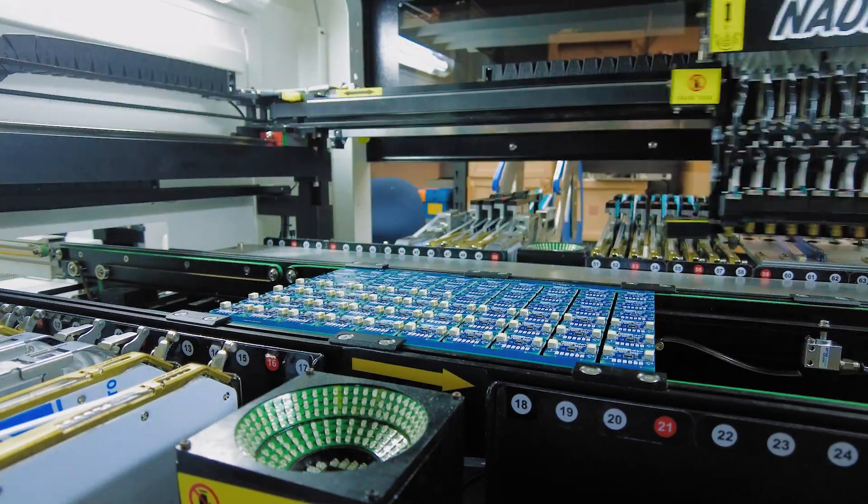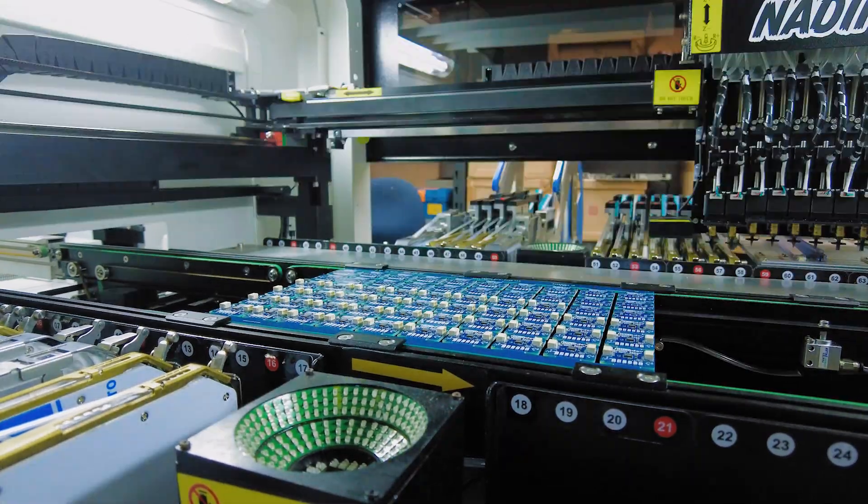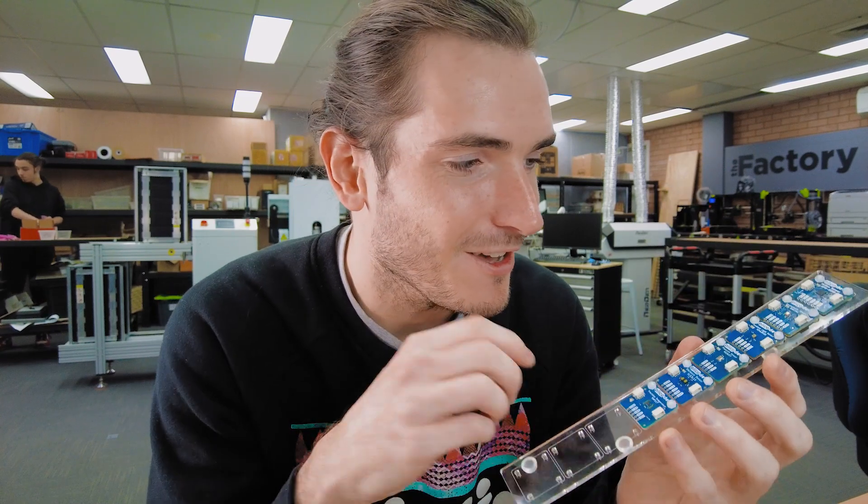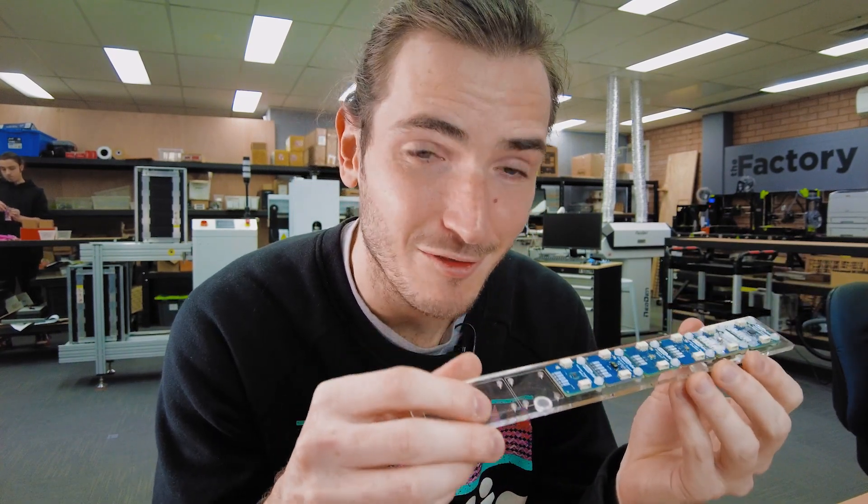This week we set up our first production run of the PicoDev motion sensor. To catch you up, this is a six-axis IMU with three-axis accelerometer and gyro, based off the MPU6050, which is a bit of a darling in the maker community. It's been around a while, it's pretty capable, and it's pretty affordable.